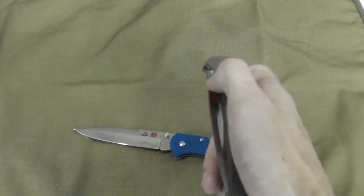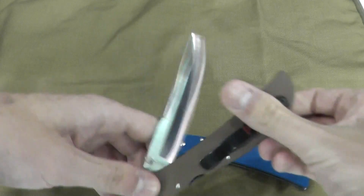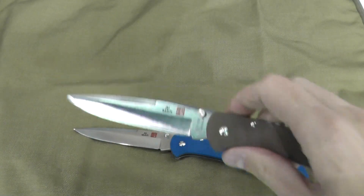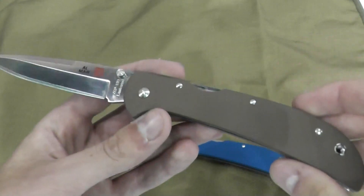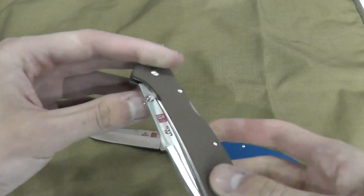Very nice, very quick as well — much quicker than most backlocks in my opinion. That is a four-inch blade, weighing four ounces compared to the three ounces of the Ultralight.